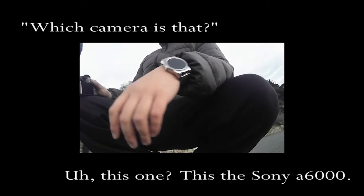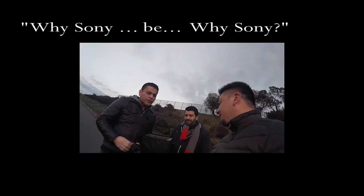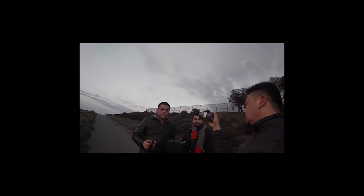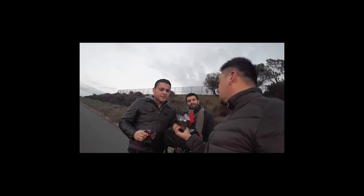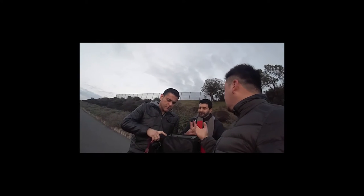These guys just stopped to check it out — Hugo and Mark asked me what camera this was. This is the Sony a6000. I'm demonstrating it for them: because there's no mirror — it's mirrorless — it can shoot 11 frames per second. It also does 1080p video, has interchangeable lenses, and it's light compared to a full DSLR.